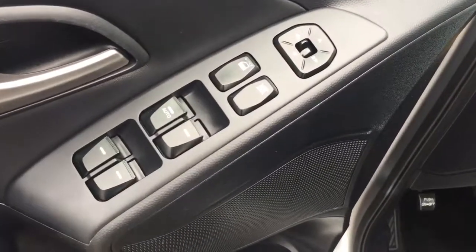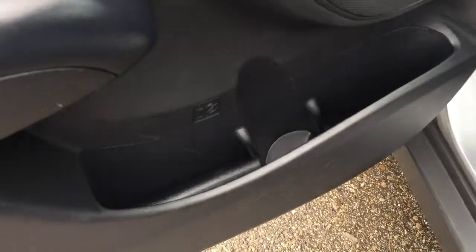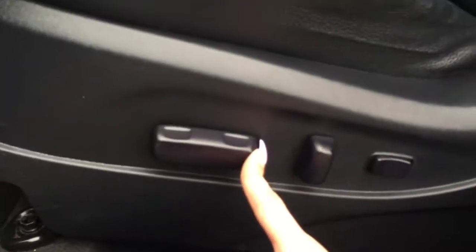On the driver's side door, you've got power locks, windows and mirrors, and some storage underneath, which does include a cup holder. Shifting over, you've got a power-operated driver's seat.